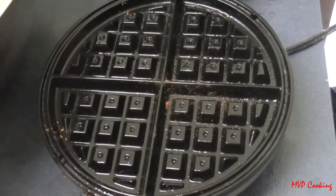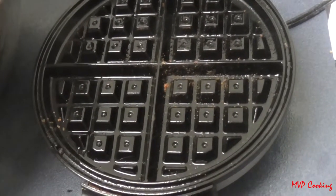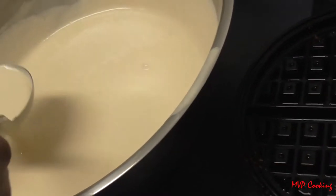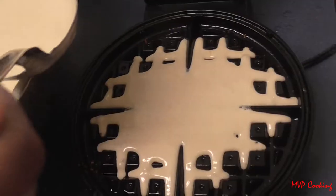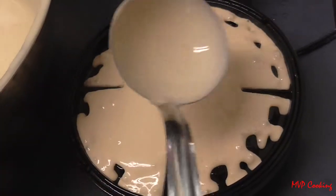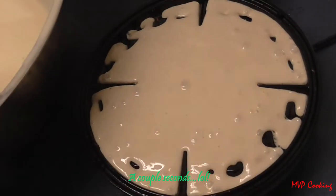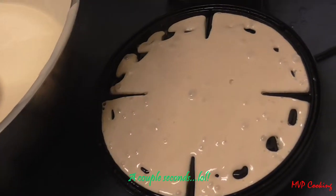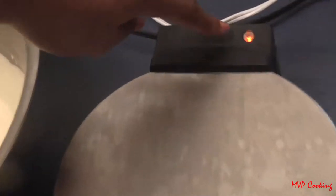Make sure you mix and stir it up first, then dish your batter right in the middle like that. I like to let mine settle for a couple minutes so it spreads to the outside. It starts cooking right away, so just close that up. Your light should turn on, and when it turns off the waffle's done.